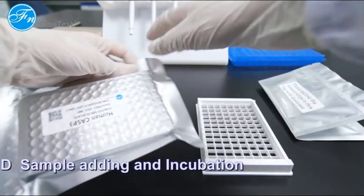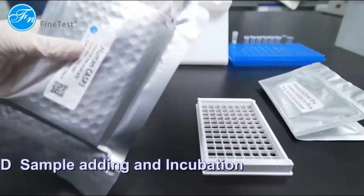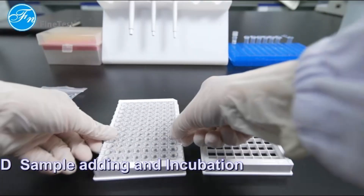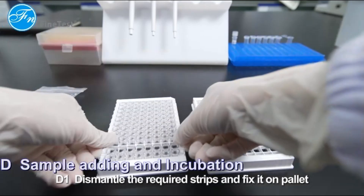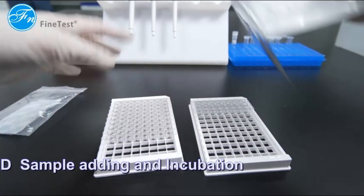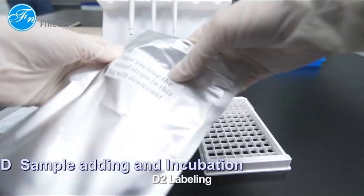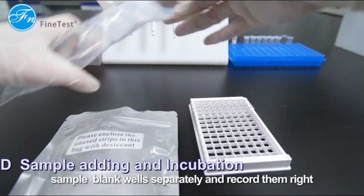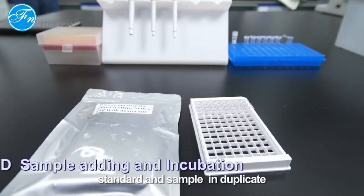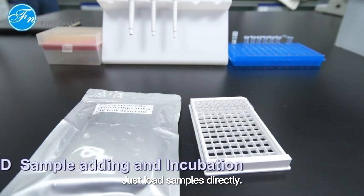Sample adding and incubation. Dismantle the required strips and fix them on the plate holder. Put the remaining strips together with desiccant into a sealed foil bag. Label standard, sample, and blank wells separately. It is recommended to measure each standard and sample in duplicate. For the RTU ELISA kit sample loading, just load samples directly.